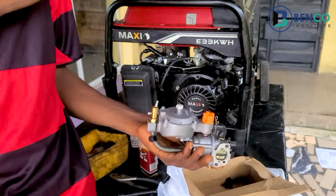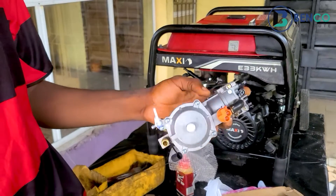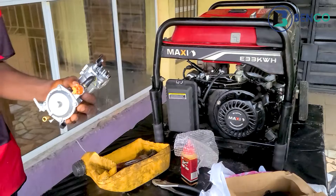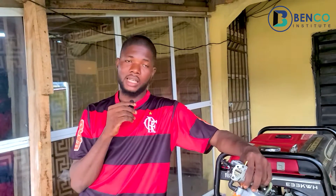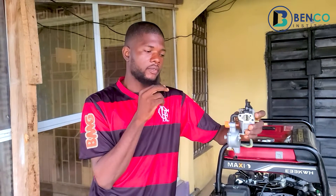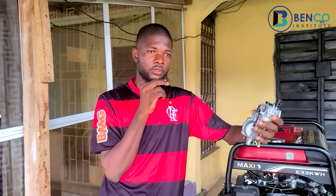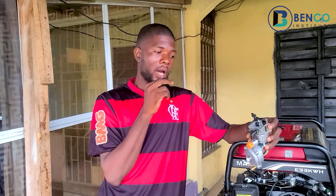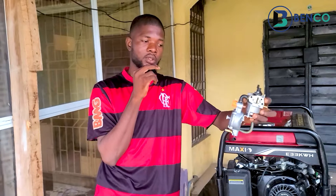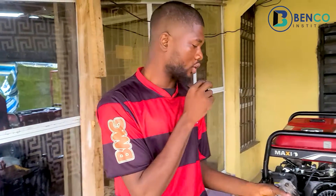Apparently the tank was so dirty that those deposits found their way through to the carburetor. The brief the client gave us was: on gas, the generator was working very fine. Eventually he switched to petrol, and initially the generator worked fine with petrol too. But after some time he found out that the generator started fluctuating — going up and down. If you are a user of a generator you should know that kind of fluctuating sound. So I guess the dirt found its way from the tank to the carburetor, and that was why the carburetor started having those issues.